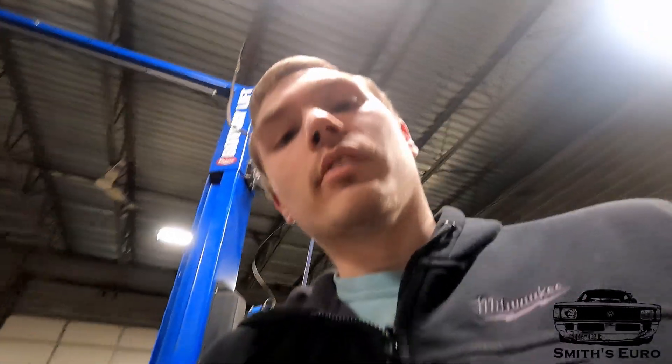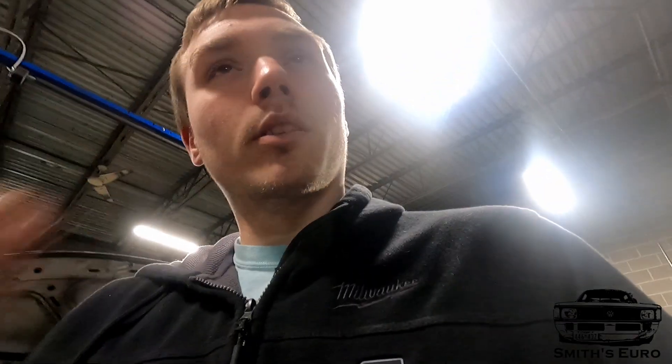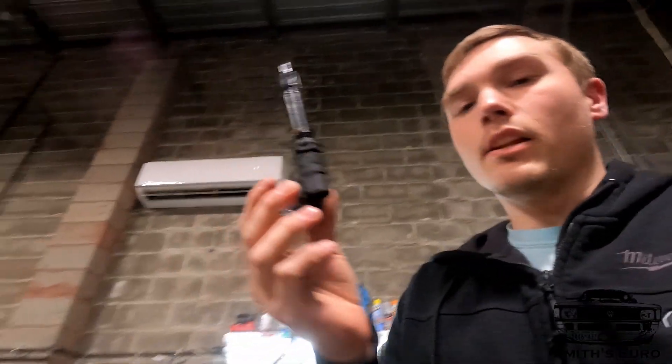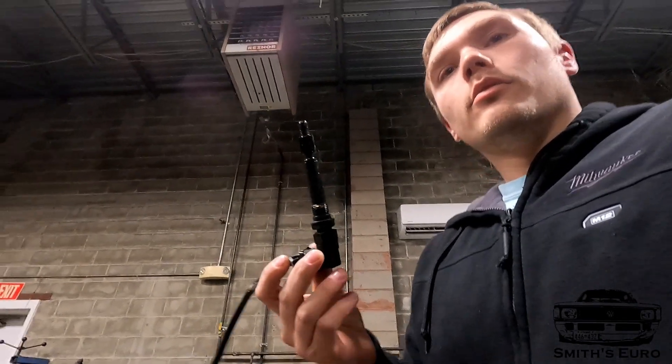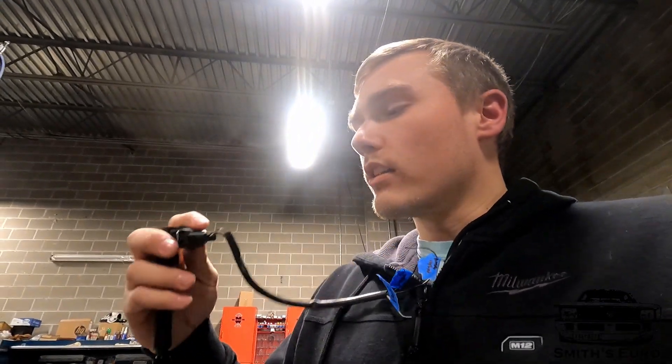I triple checked every single wire and there was no issue, so that unfortunately means I gotta pull the battery box back out - which it's not a big deal, I have to do it anyway. Because in the Mark 4 harness - this is me just letting it slip my mind - it does not have a speedo cable. If you are used to Mark 3s, which I very much am, all that runs through the engine harness. In the Mark 4 it just slipped my mind, I assumed it's in the harness. Well guess what, it's not. That means I have probably cut that out thinking it was something else and thrown it in the trash.